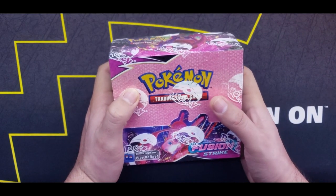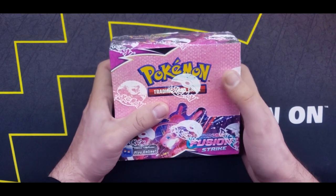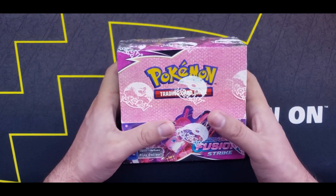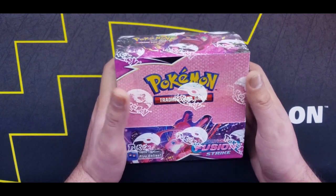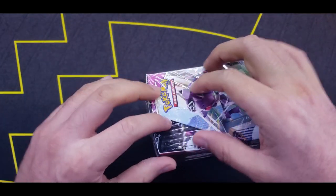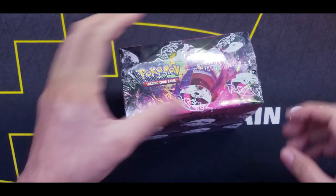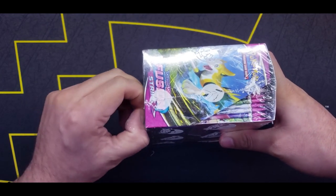Here we have the booster box that I got from hobbiesville.com. I actually saw on Twitter from Pokemon TCG Drops that they had it online and supposedly had some God boxes there. So I went ahead and tried my luck. Either way, I've been wanting to open a Fusion Strike booster box, so it'll definitely be worth it in the end.